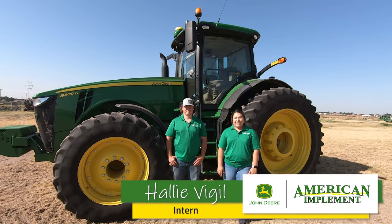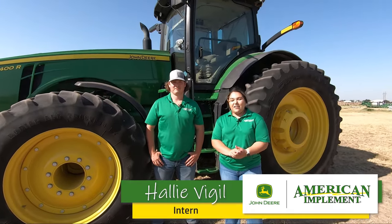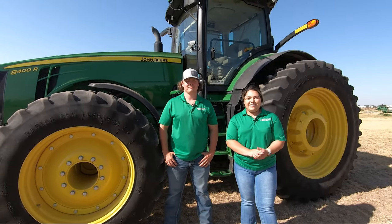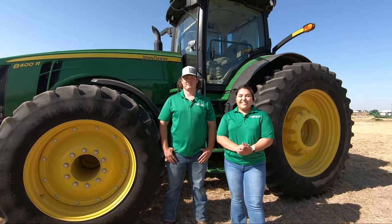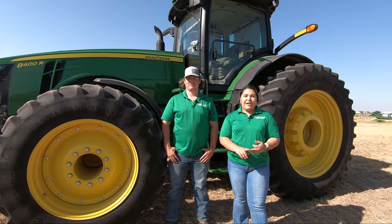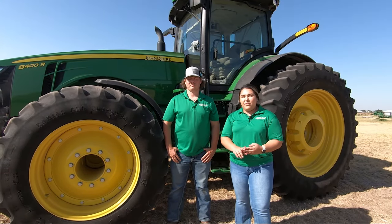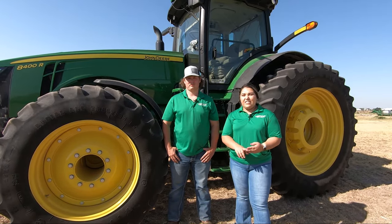Hi, I'm Haley with American Implement, and today we will be talking about Auto-Track Turn Automation, also known as ATTA. It is a combination of iTech and Auto-Track features and technology built together. It is an automation of setting your field speed and turning speed when you enter into a headland. It will lift and lower your implement, and with section control, you will be able to have the perfect turn each time.